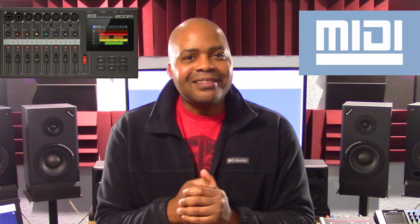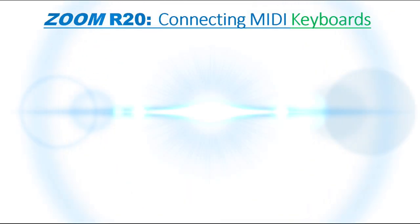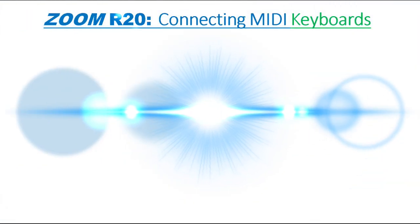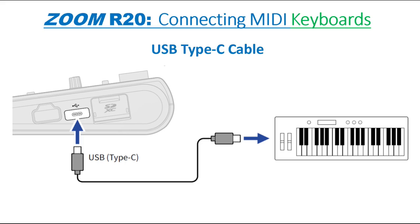Importing MIDI files allows you to implement previously recorded MIDI tracks and choose the sounds you want to play those specific tracks in your productions. It's actually simple to have the R20 recognize a MIDI keyboard. First, use a USB Type-C cable to connect the MIDI keyboard to the R20. Refer to your MIDI keyboard's owner's manual for details regarding that configuration.